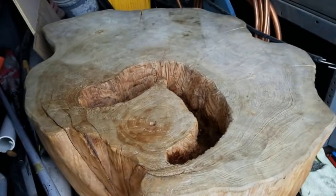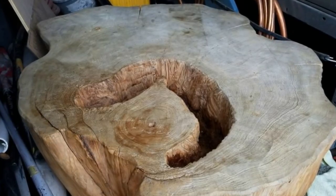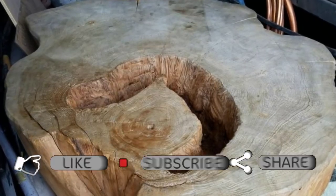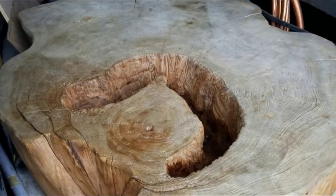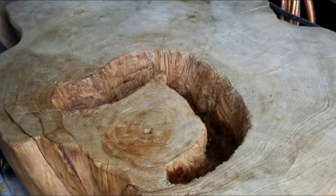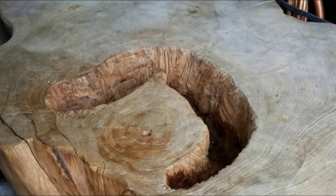Unless you're Brent Graham, that is. This DIY wizard who posts on Imgur under the name Graham Vinyl didn't just see a slab of rotting tree in a backyard — he saw a potential art project for the ages. After finding the sad-looking stump in his customer's yard, Brent hauled it back to his workshop, grabbed his tools, and set to turning it into something incredible.